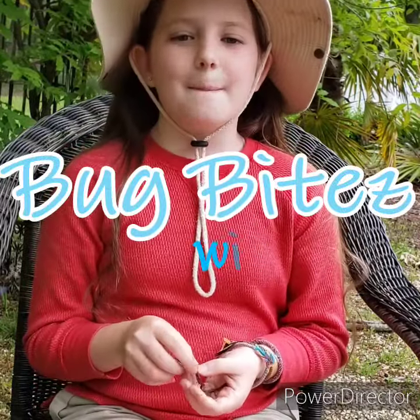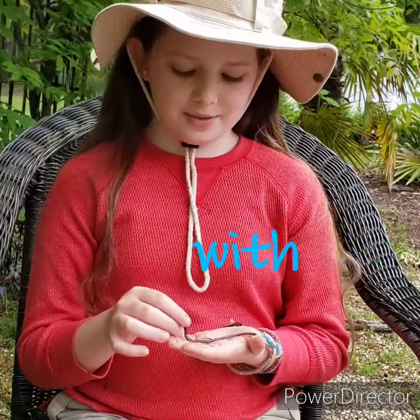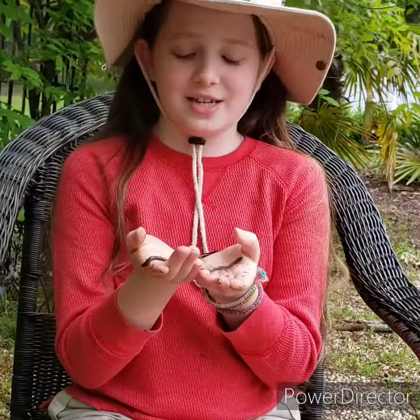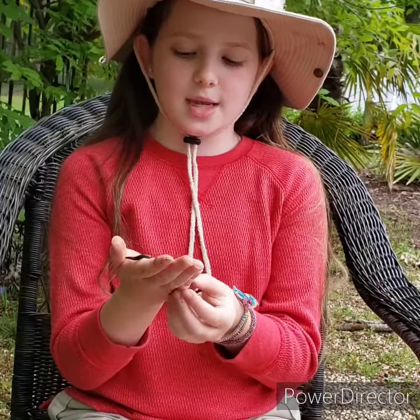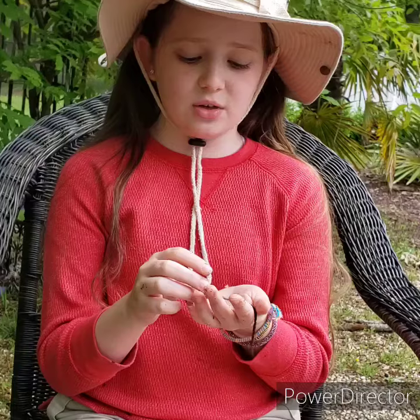Hi everybody, my name is Lily and today I'm going to talk about earthworms. There are over 1,800 different species of earthworms and scientists estimate over 1 million can live on a single acre of land.